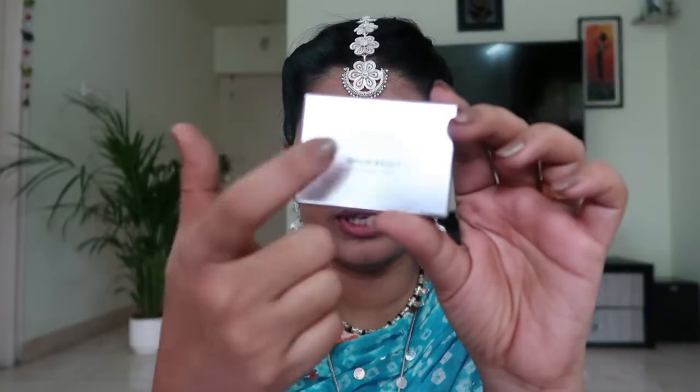This loose powder has a slight tint which is a good thing because it helps in highlighting the under eye area. Then I'll go ahead and do my eyebrows — I've already done them but I'll just darken them a bit. I'm going to use L'Oreal Brow Artist Genius Kit.